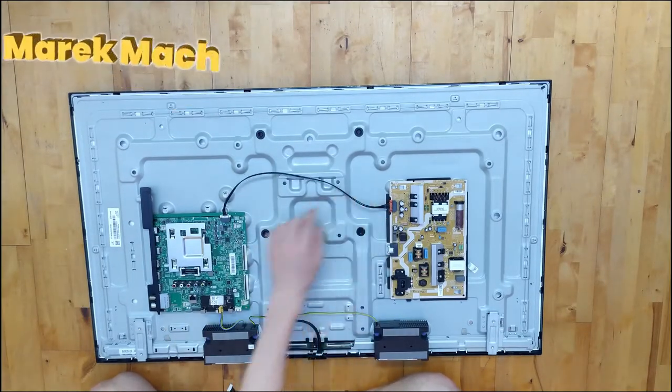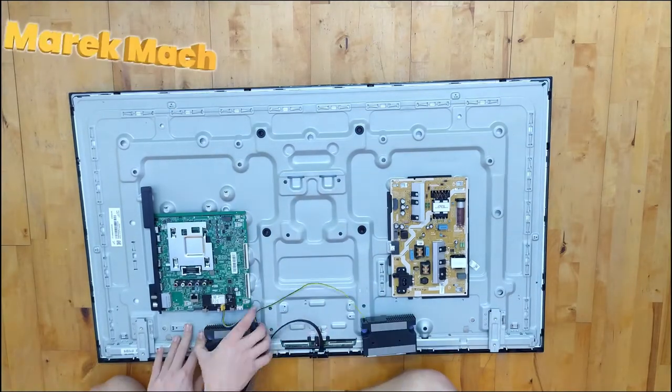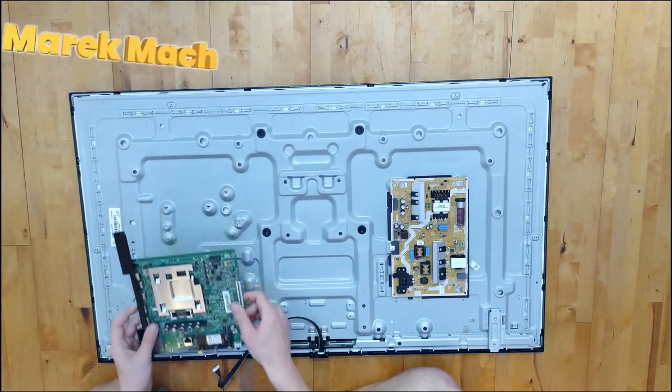This cable might be useful if you want to modify it further, so keep that. Remove everything else — this board needs to be lifted up and then pushed to the left. It will kind of slide out.